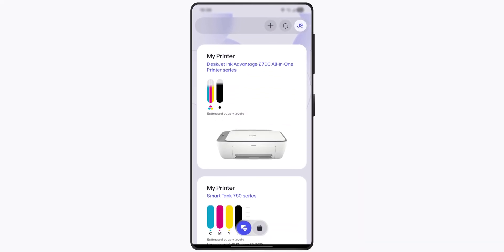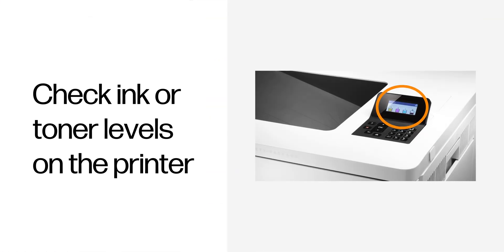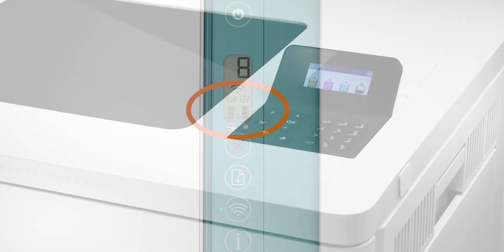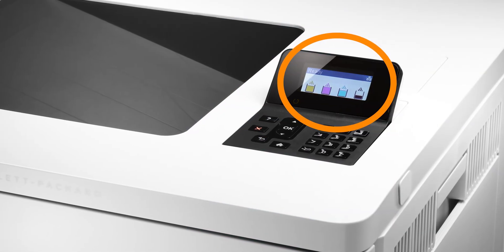Many HP printers display ink and toner levels on the control panel. Look for an ink drop icon, a cartridge icon, an ink levels menu, or a toner level indicator.